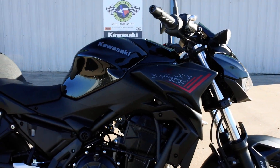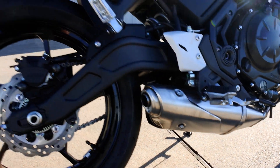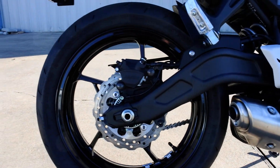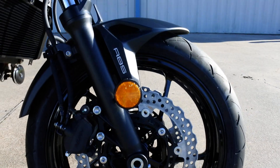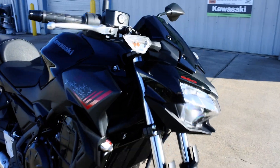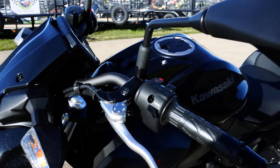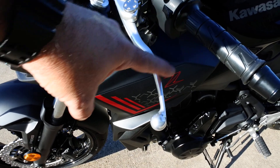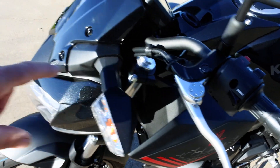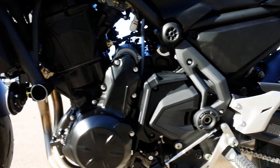It has a nice compact underbody exhaust, 17-inch wheels, and new tires for 2020 — the Dunlop Road Sport 2 — which Kawasaki says handle a little better. There are clear lenses on the turn signals, and you get adjustable reach on the levers. You can adjust the distance via a dial on both the front brake lever and the clutch lever.